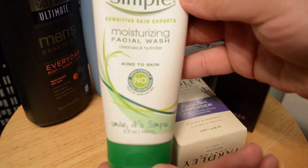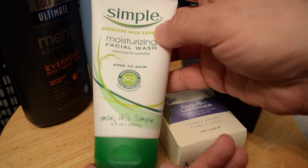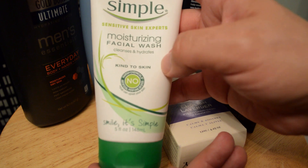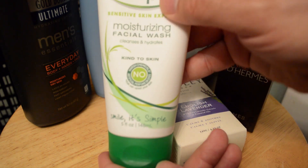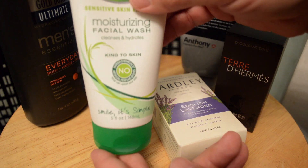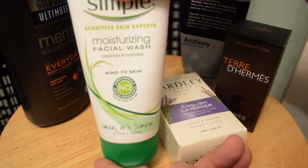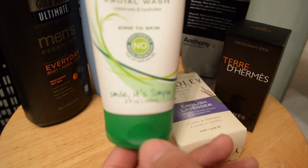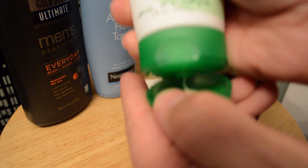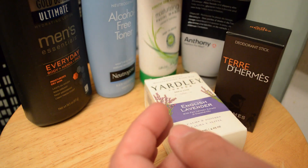This is my main facial wash that I use usually right before I shave. Like it says, it's simple — it doesn't really have a scent, but it has a nice way of getting your skin clean without drying it out. So there you have that one.